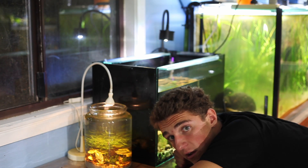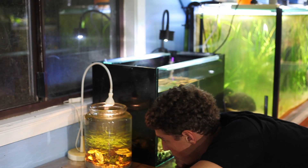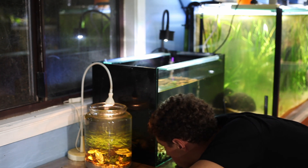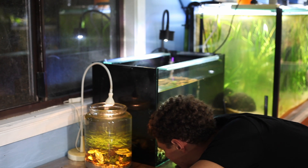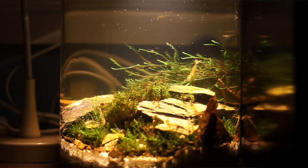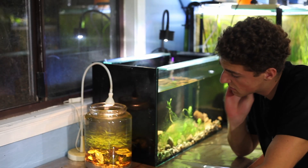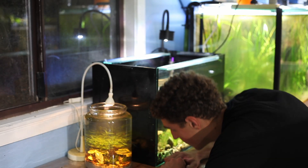I'm going to do a quick count of how many shrimp I can physically see right now without moving the jar. So there's one, two, three, four, five — I can see ten shrimp in here, and I'm pretty sure I only put in somewhere between four and five shrimp to start, so they've definitely bred up quite a bit.